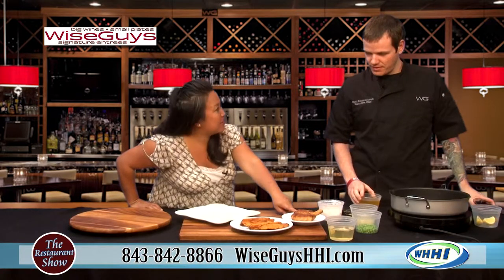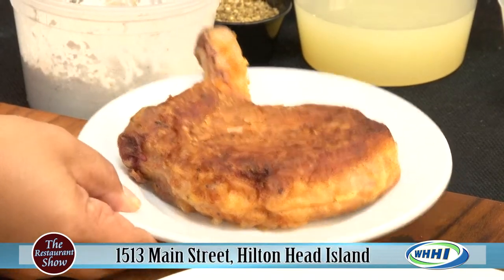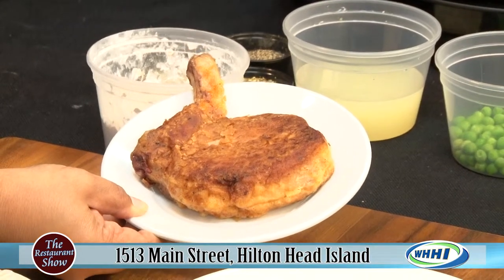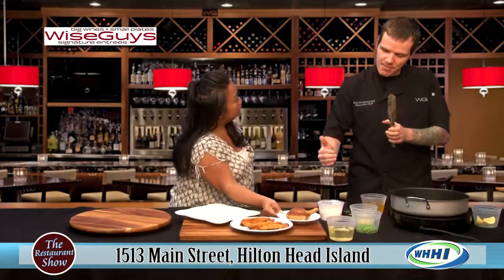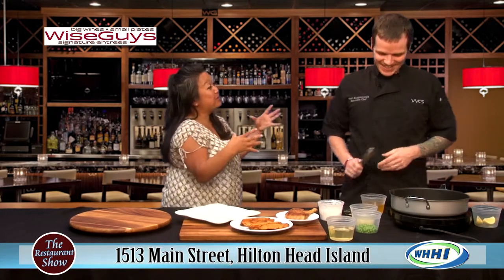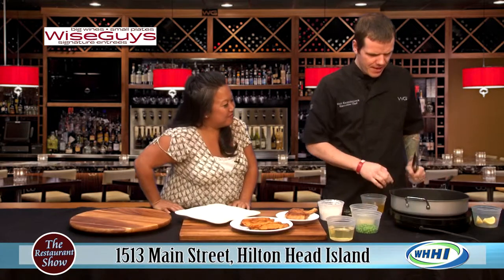Is that a tomahawk style? It's a style of it - the tomahawks are going to have a little bit bigger bone. For this one it's similar, but the tomahawk is going to be about double the bone size. You do have steaks that are that big? Oh yeah, absolutely - we've got steaks much bigger than that.